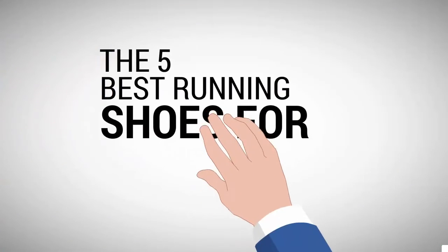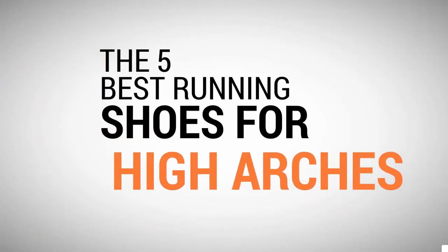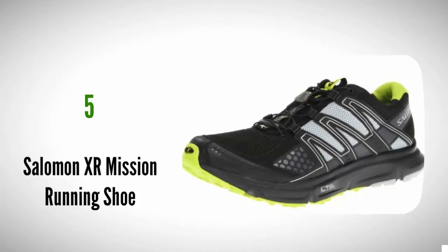Shoe Review Center presents the 5 best running shoes for high arches. Let's get started with the list, starting at number 5.